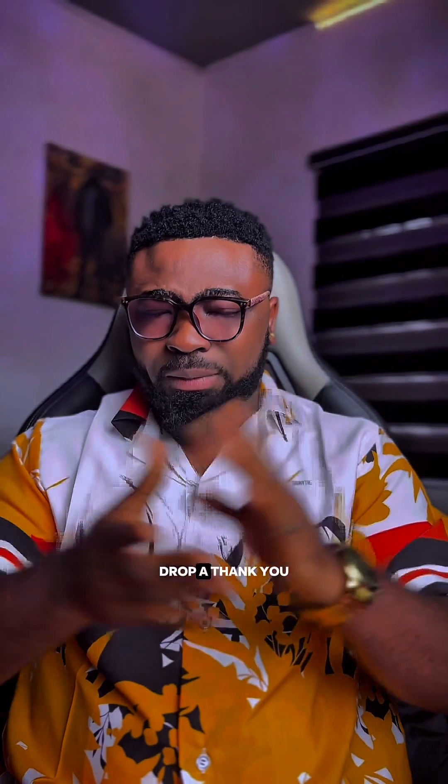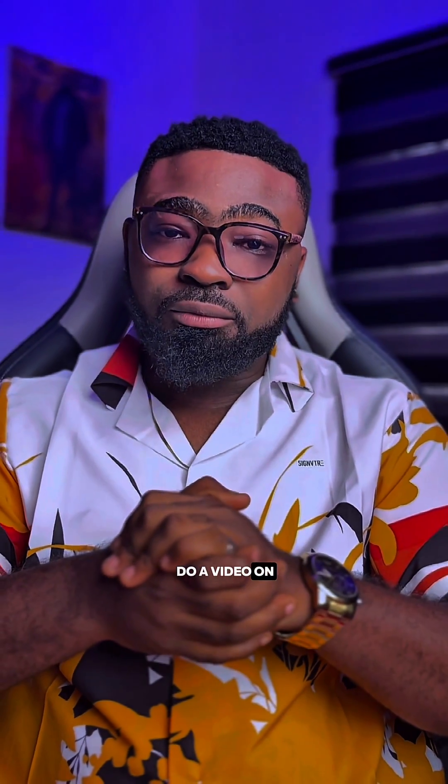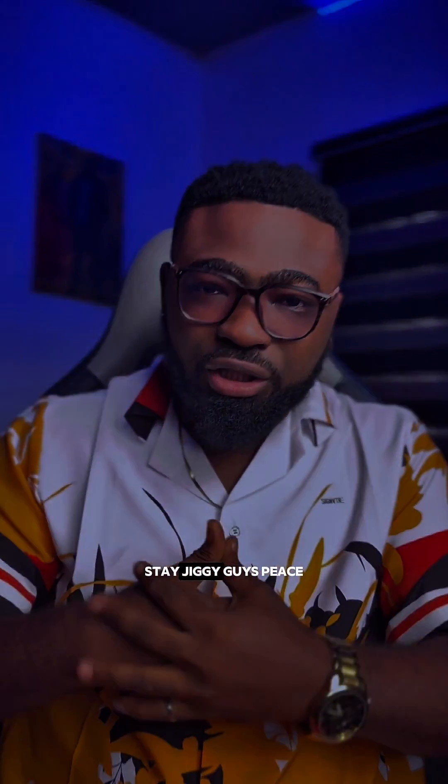If you enjoyed that video, like, share, subscribe and comment. Drop a thank you in the comment section and let me know the next device trick I should do a video on. I remain your guide DKDarion — stay tuned for more updates, stay jiggy guys, peace.